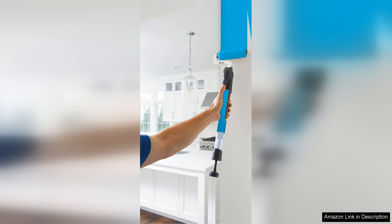It effectively combines innovation and ease of use, making it a must-have for your painting toolkit. Whether you're tackling a small room or just refreshing your trim, this roller will help you achieve those clean, crisp lines that elevate any paint job.